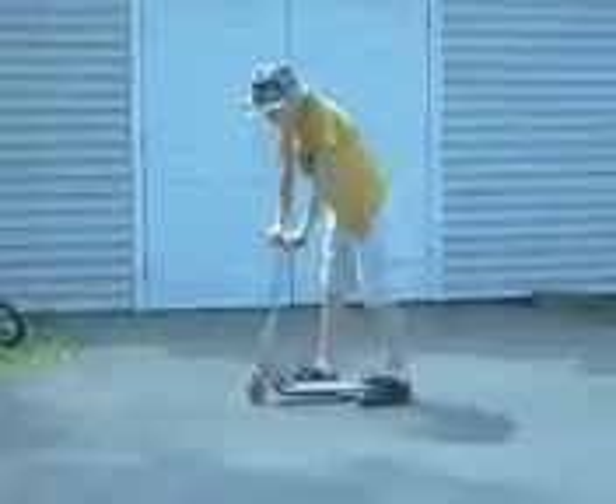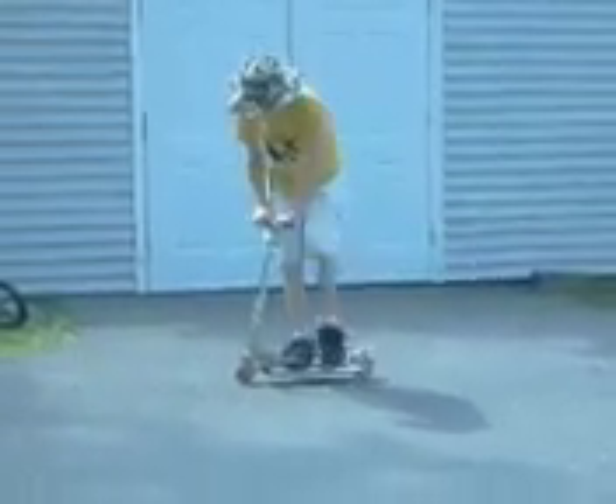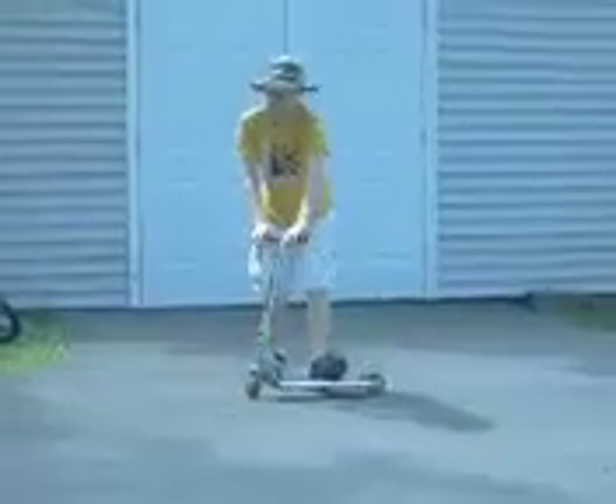So you start by practicing, and the way you practice is you just jump on your scooter and try to land on it with both feet.